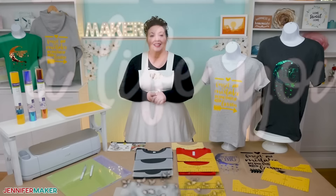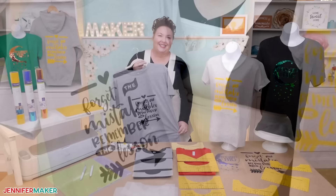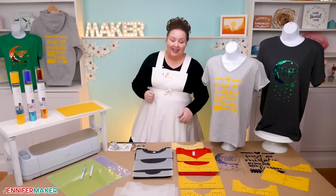So first, why would you even want a t-shirt ruler? It's just a t-shirt, right? Well, it turns out that the placement of your design on a t-shirt matters. If you put it smack dab in the middle of a shirt, as I did here, which is what makes logical sense, the design will appear too low when you put the shirt on just because of the way our bodies are shaped. We actually want to get the design up higher for the best effect. And the simplest way to do that, especially for either a beginner or someone who is making a lot of shirts, is to use a t-shirt ruler.